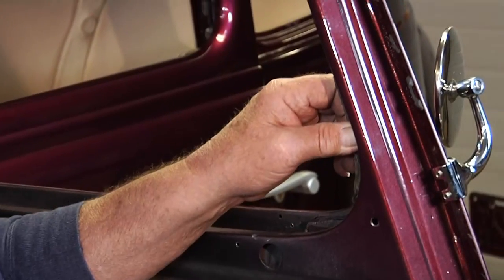We're going to put a door glass into the front door of a 1935 Studebaker. We need to prep the door for the door glass, so we need to start replacing channels where they're worn.